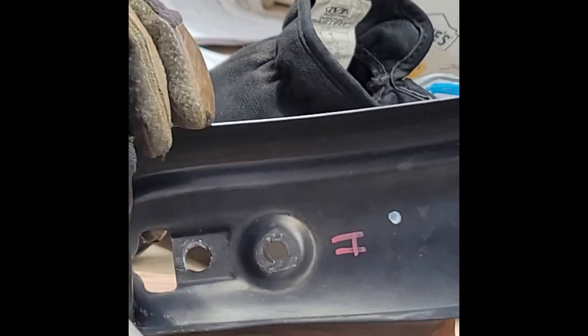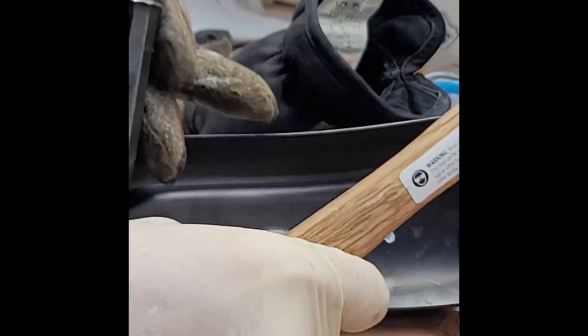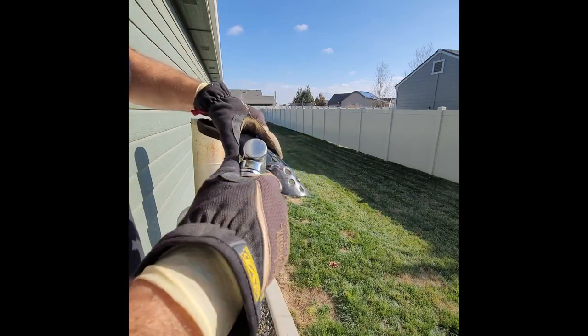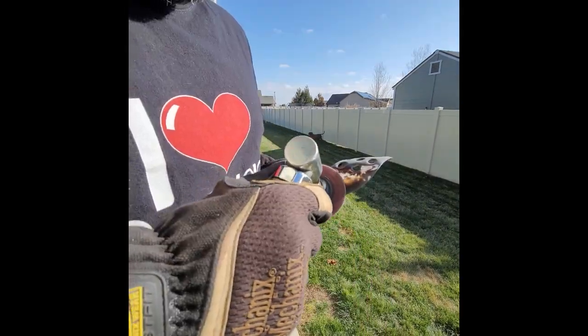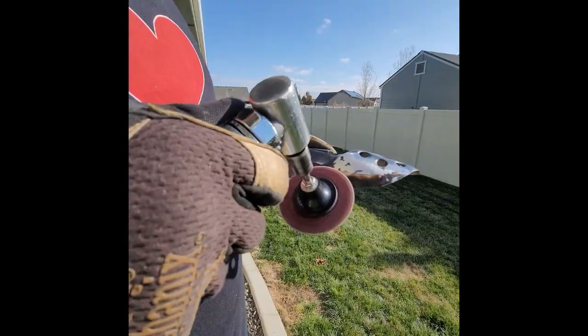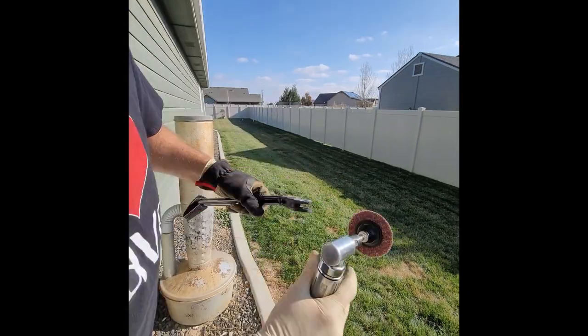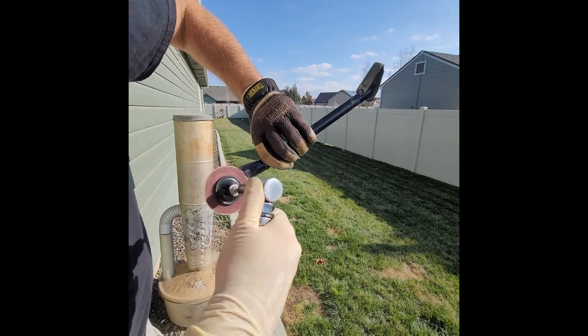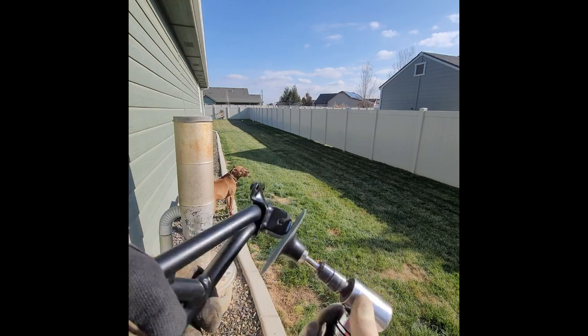Punch it right there. It's getting there. Let me clean it up with the die grinder and we'll see what we can do — it's getting there.